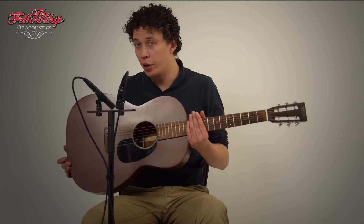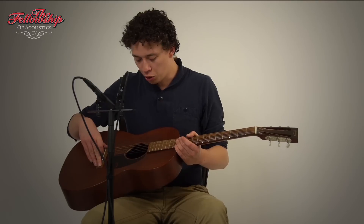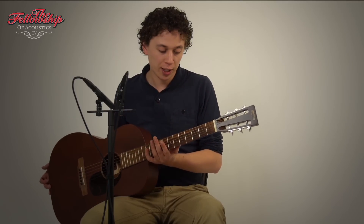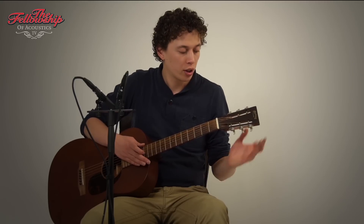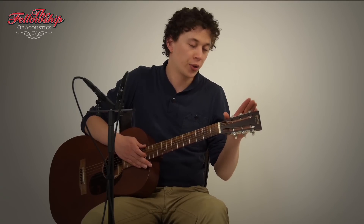This guitar features an old mahogany body with a satin finish, rosewood bridge, rosewood fretboard, 12 frets to the body on a mahogany neck, snowflake inlays on the fretboard, a slotted headstock with rosewood headstock overlay and a mosaic on the headstock, and 3-on-plate tuners with ivory knobs.